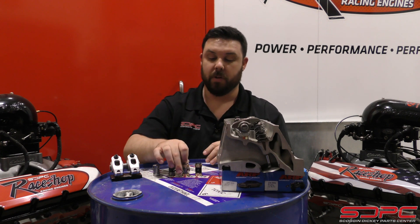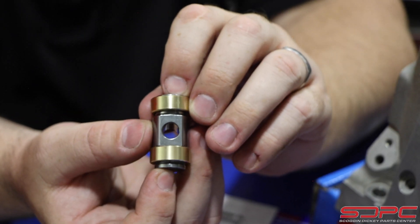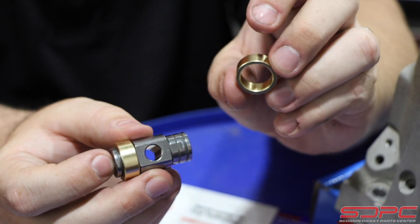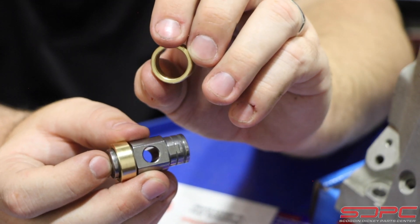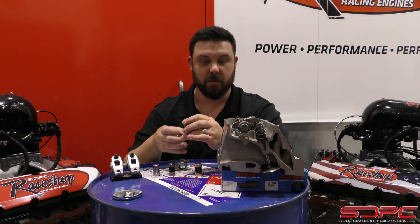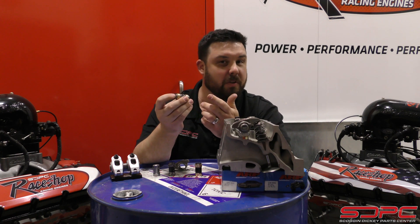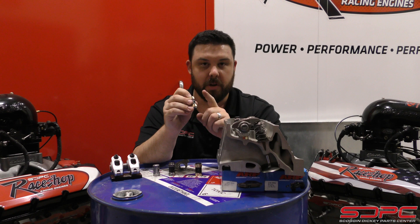The next one is the one we offer — the pressed bronze bushing style. These bronze bushings press into the rocker arm body, just like the Comp Cams one, but instead of roller bearings, these are very high quality bronze bushings that ride on a polished hardened trunnion body. You can see some oil grooves in here — that's how it gets its oiling; the oil comes up through the push rod and splashes in. These are great for street guys with a bigger cam, 650 lift or less, turning up to 7,000 RPMs. A great budget upgrade.